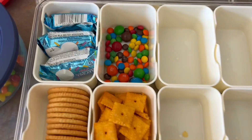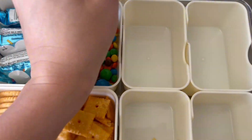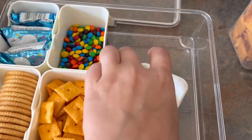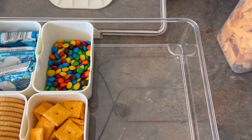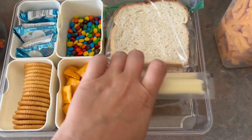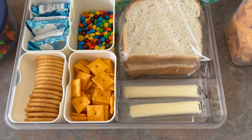We're going to have lunch out and about, so what I'm going to do is fill up four of these little containers with some different snacks, and then over here on the right side I'm actually going to take four out so I can add in some sandwiches and some cheese sticks, and then we are good to go.